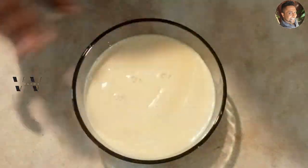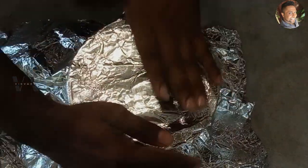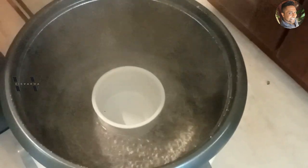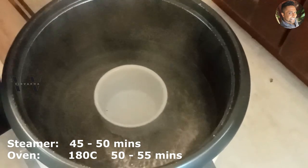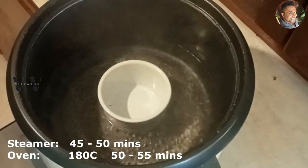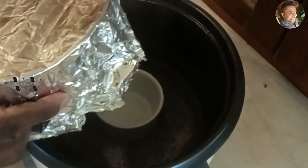Now cover the dish with aluminium foil before placing it in the steamer. You can also do this in the oven at 180 degrees C for 40 to 45 minutes. In a steamer it would be about 30 to 35 minutes.